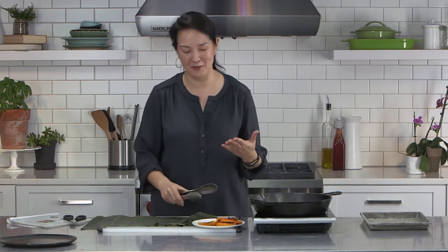Hi, thank you so much for hanging in there with us. We had some technical difficulties, so let me just kind of start over. I won't do it all over, but I'm Ann Taylor Pittman. Thank you so much for joining.